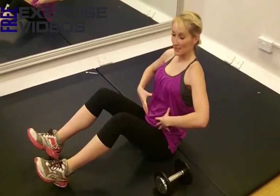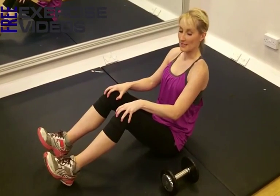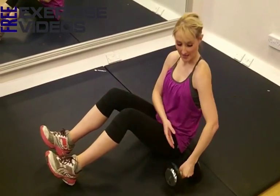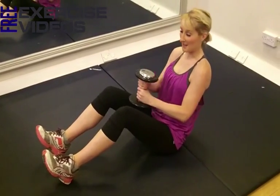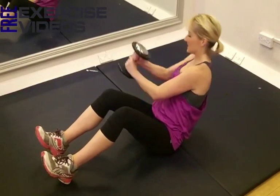So sitting down, nice strong core, shoulders back and down, heels into the ground, and your knees bent, hip width apart. I'm going to use my dumbbells, I'm going to lean back, and I'm going to take the weight around over my knees.